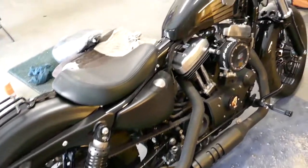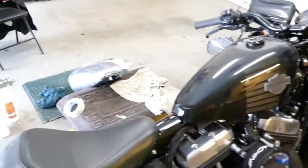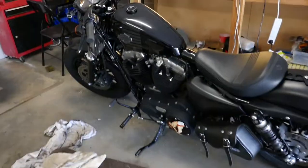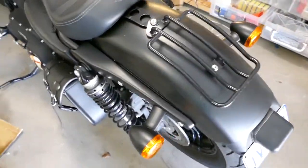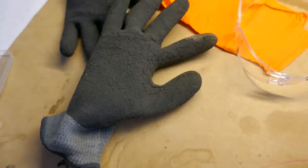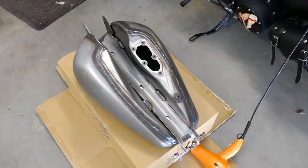Hi guys, once again. Let's change this tank for that one — sorry about my English, I'll try to do my best. Try to use gloves and protect your hands, because this is what happened — see, my skin is melting.